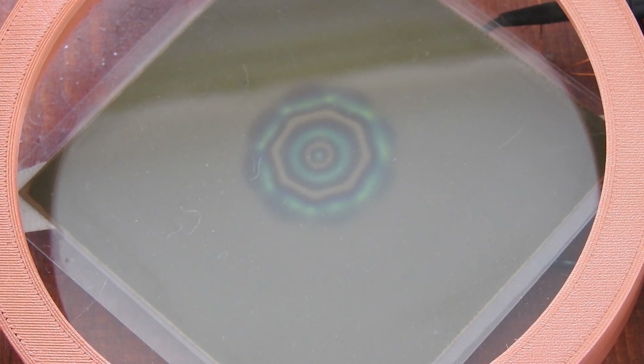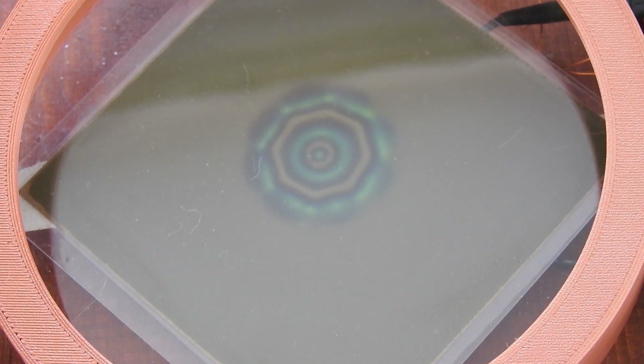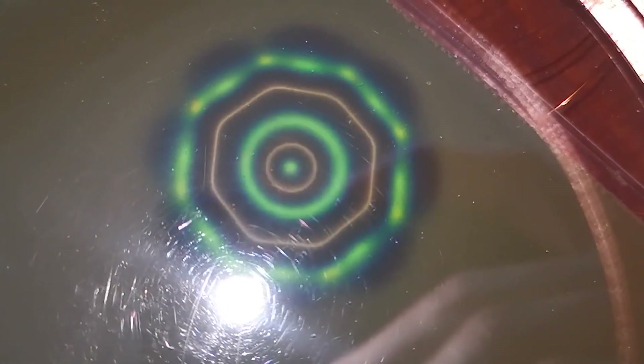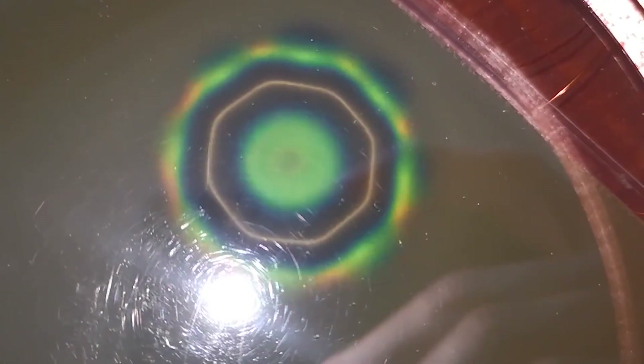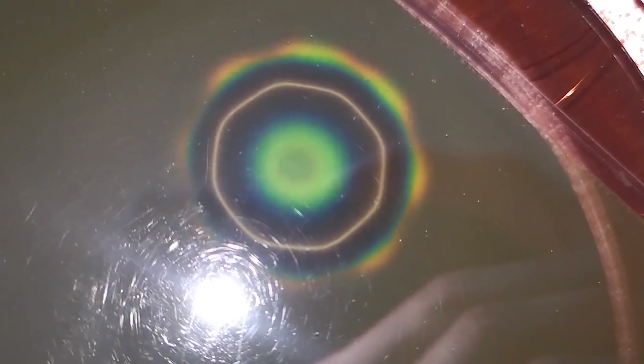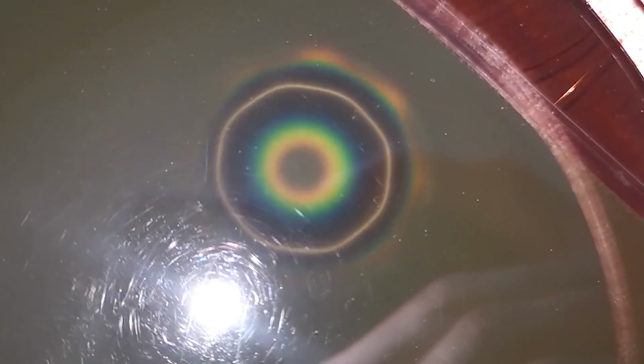Now I will show you what this looks like in close-up and slow motion so you can get an even better idea of it. After that I will explain how this works and show you some more interesting experiments. Here you can see the expanding and collapsing field in slow motion. If you look closely, you can see not only in the center that the field shape changes, but also on the outer edges you will see impulses where the field pulses and changes the overall shape of the entire field, which is quite interesting.